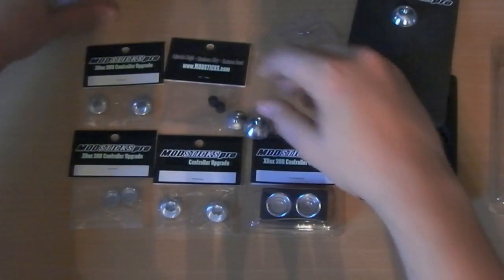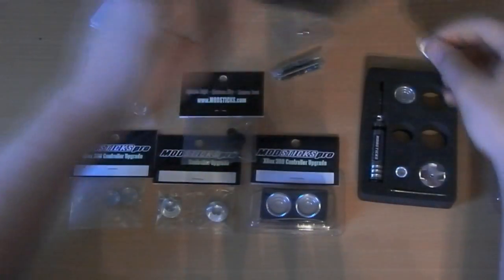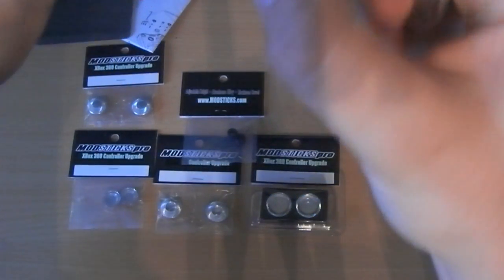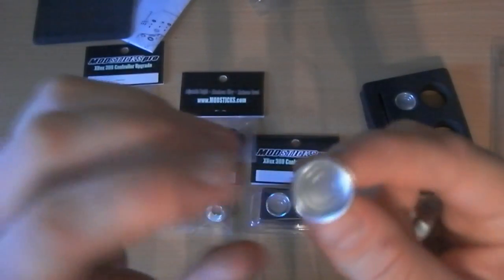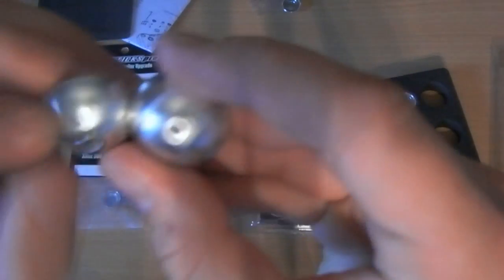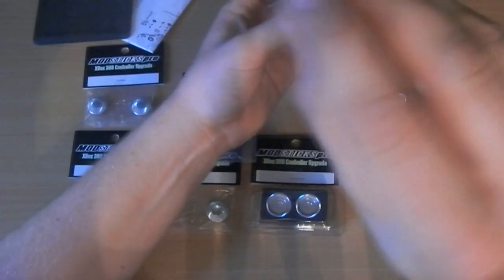It comes with instructions and you have to install them yourself. In the first packet, we get some little nuts and bolts, some screws, and one of the end bits for the joystick. These are the two bottom bits which replace your inner joystick - they're kind of ball mountings.